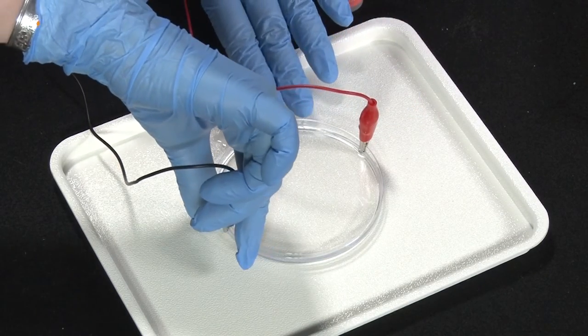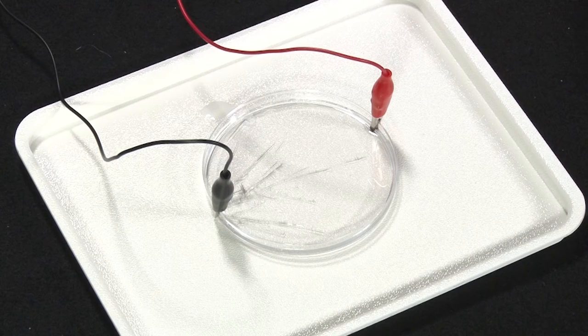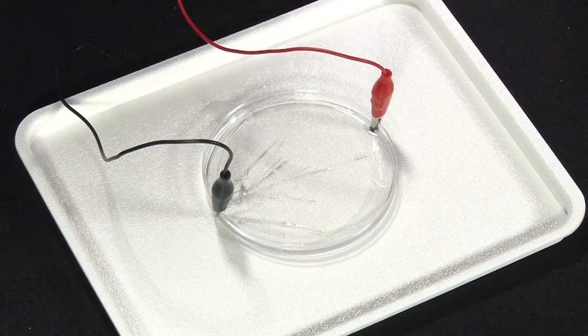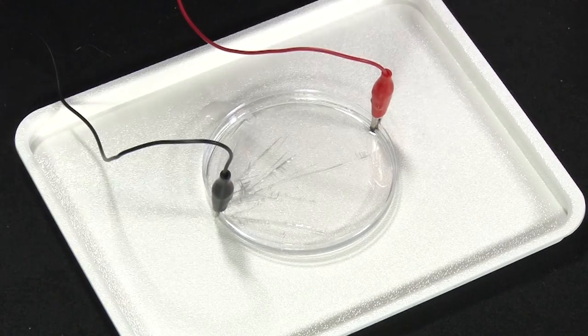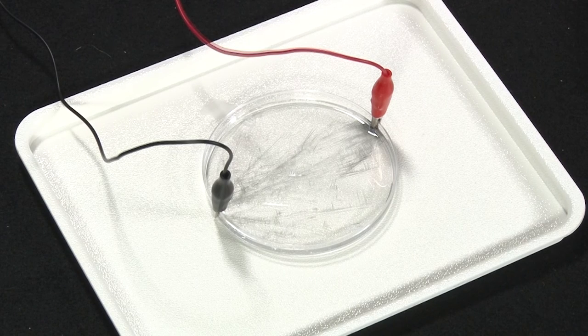And then we wait. Oh — I'm actually seeing something happening already! Holy cow, that is so awesome. And now you can actually see it spreading — the biggest structures are extending straight from one clip to the other, but you can also see a bunch of branching structures coming out from the sides too.